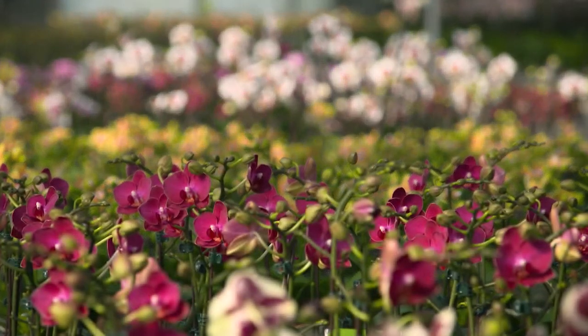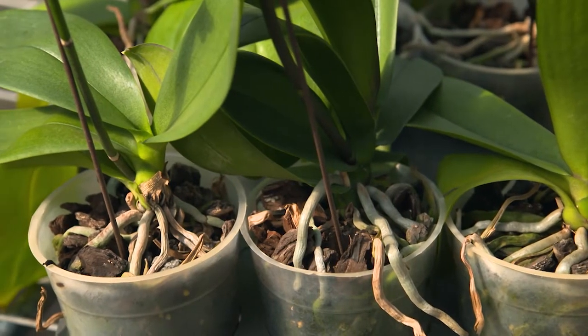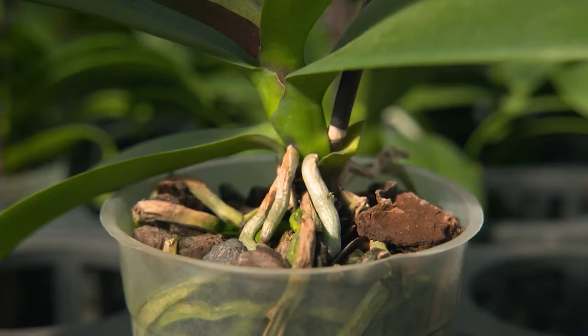Most important is making sure we don't overwater them. It's best to wait until the potting mix — which is usually a coarse bark or a sphagnum moss — starts to dry on top. On average, they'll require a drink around every seven to ten days.